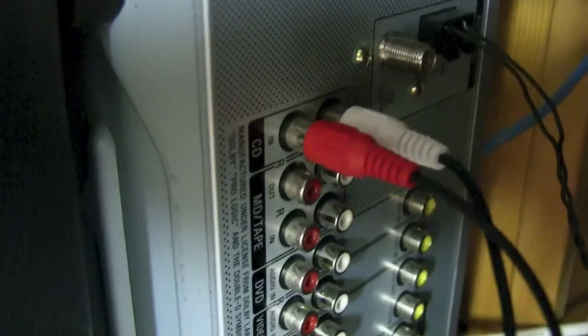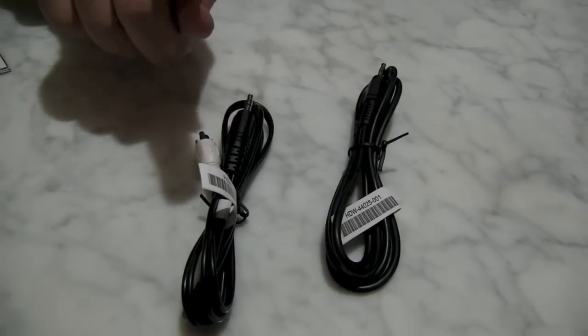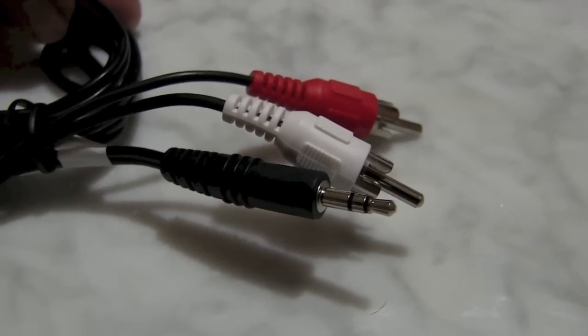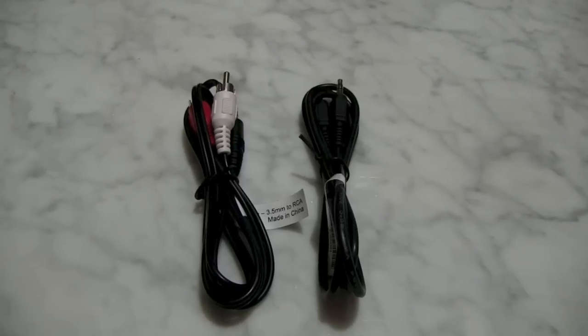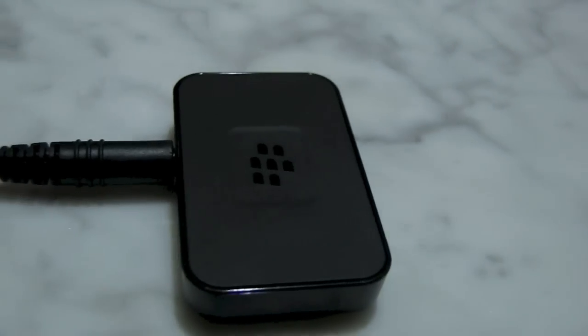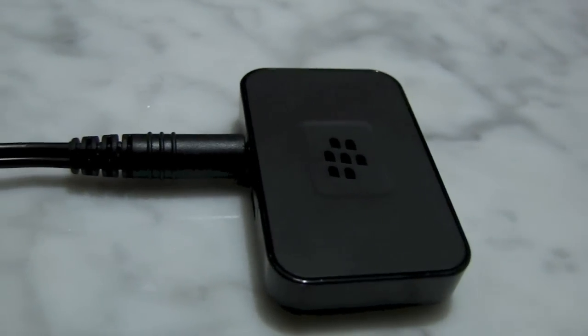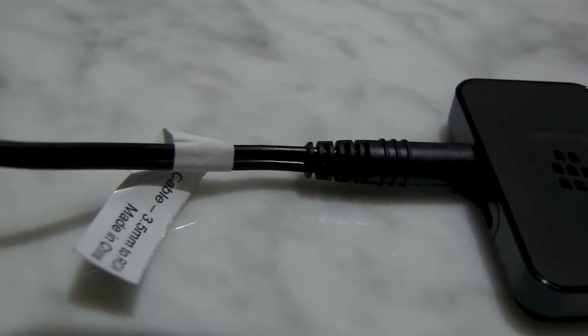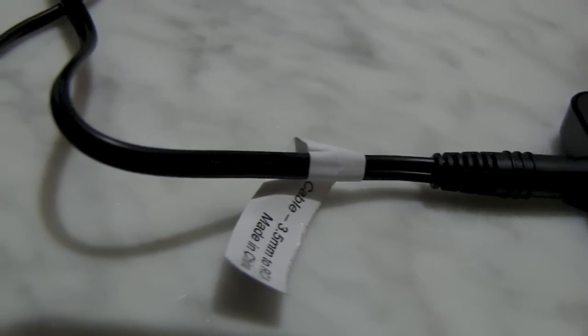You have two choices. If you have RCA stereo left and right jacks, you can use a 3.5 to stereo RCA cable. If you just want to go right into a headset jack or if that's all you have, you can use 3.5 to 3.5. You just connect the 3.5 millimeter jack right into the BlackBerry Music Gateway, and you can see just how incredibly small the device is based on the size of the cable.